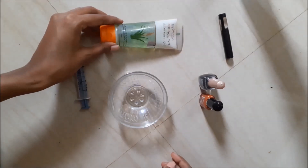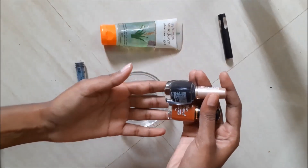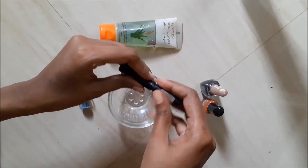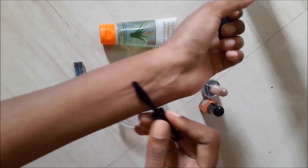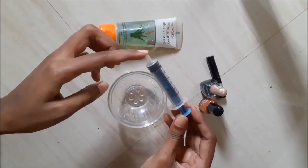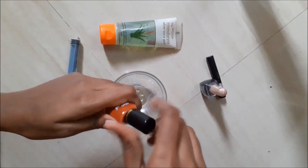First, I will use a bowl and aloe vera gel. I will use a black eyeliner and also a brown eyeliner, because I have a deeper skin tone so I'll go with a dark brown mix. Next is an empty mascara tube and a syringe to fill the mixture into the mascara tube.